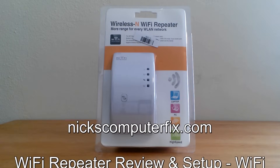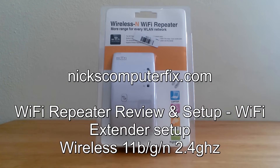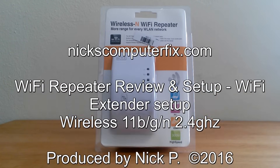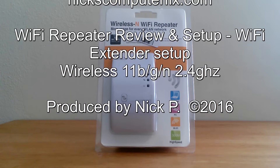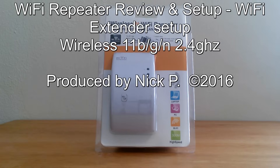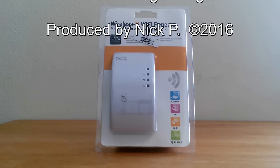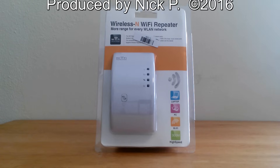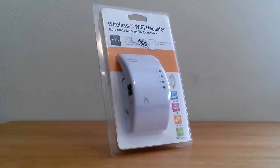Hello, this is Nick with nixcomputerfix.com and here's a video that I'm doing on a brandless Wi-Fi repeater slash extender review and setup that I got off of eBay for $12. It's capable of doing Wi-Fi 11B, 11G, and 11N at 300 megabits per second.